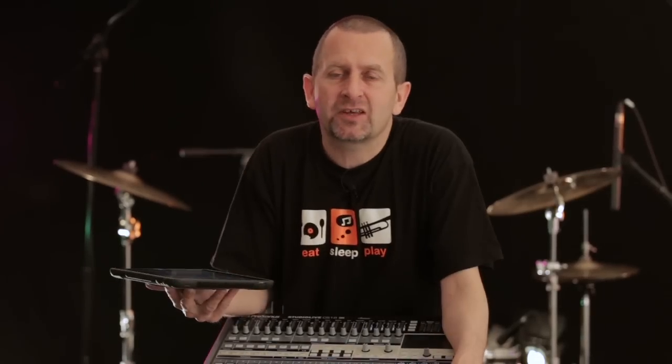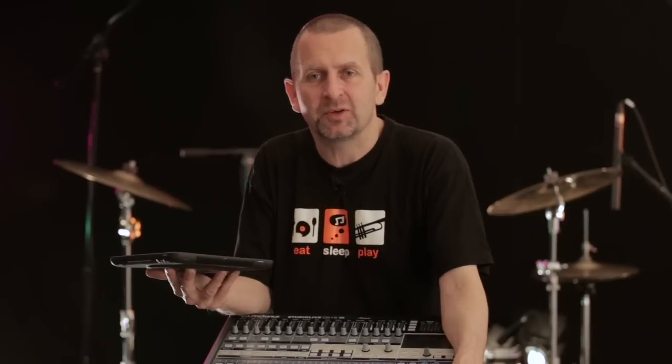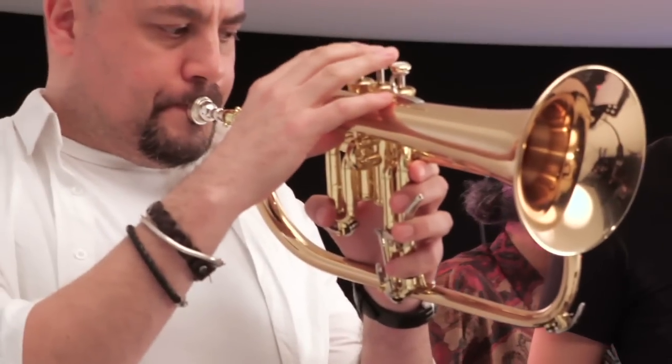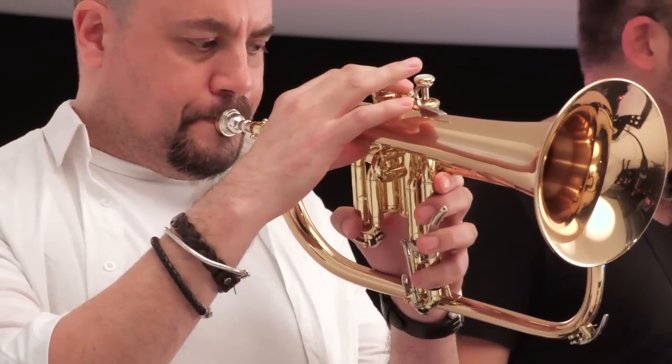You can drop it to record with Studio One. I keep wanting to say something cliche like 'the possibilities are infinite,' but as I haven't found a limitation yet, I kind of have to - the possibilities with an RM series interface and a CS18 control surface are infinite, as far as I'm concerned.